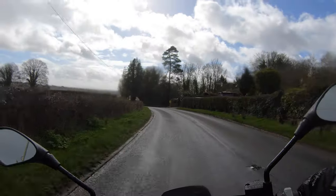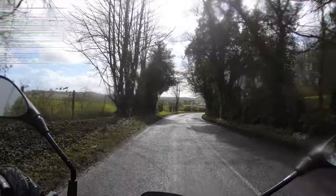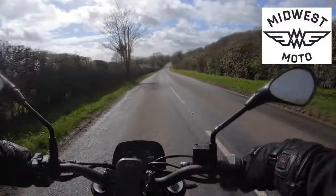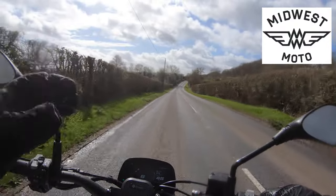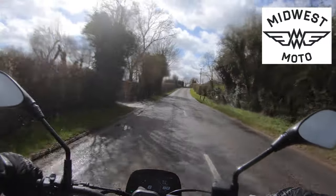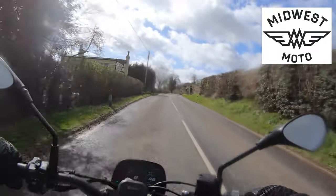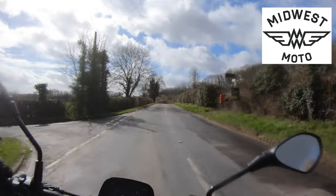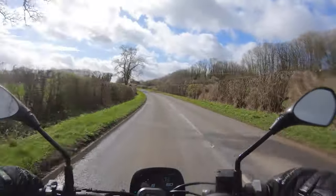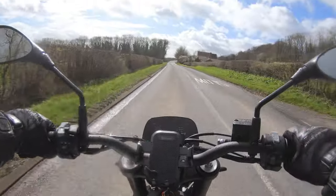I've been lucky enough to be lent this bike today by Midwest Moto, just outside of Southport - a really cool motorcycle dealership. They've got a whole range of heritage brands: BSA, which is a real hot brand right now, Moto Morini, Fantic, and Indian Motorcycle. So that is a really cool place to just go and visit and hang out. Anyway, they've lent me this bike today, so thanks Midwest for that.